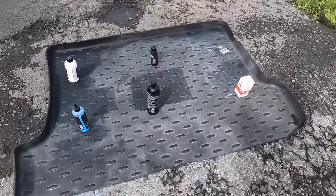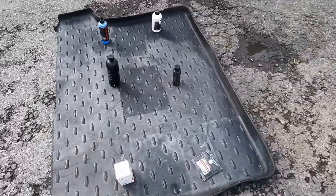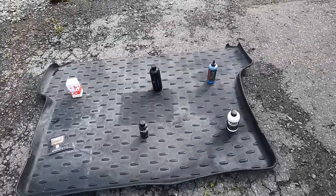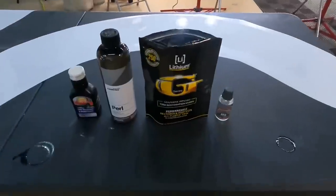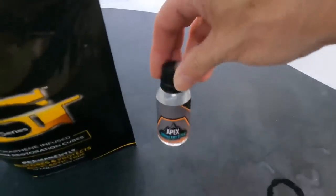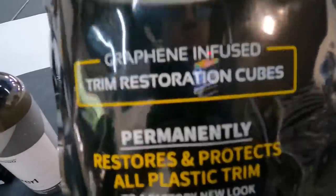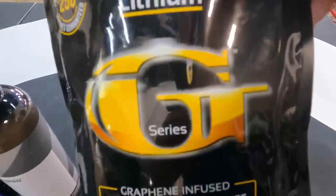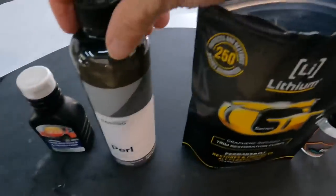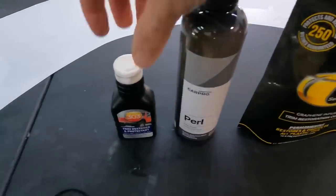If you want me to do another round, I have another large piece of plastic. We can add our trim coating, the Cubes from Lithium, Pearl from CarPro, 303, and about four or five others I have on my overloaded shelves. You let me know.